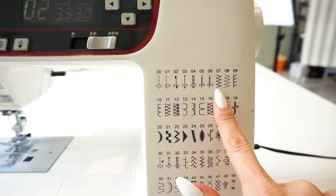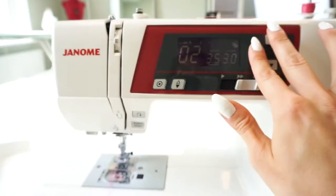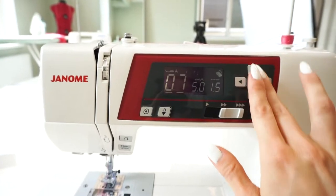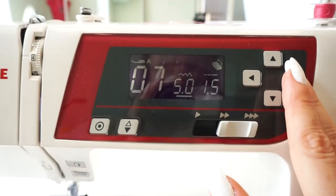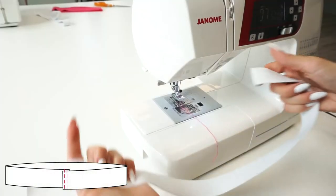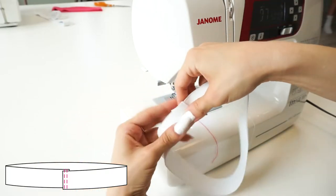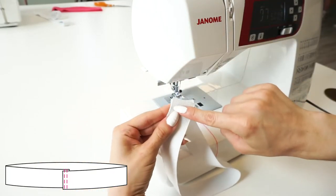For the elastic band, I will be using a zigzag stitch. I'll set the sewing machine to a wide zigzag stitch but at a higher density. Now lay both ends of the elastic band on top of each other and stitch.